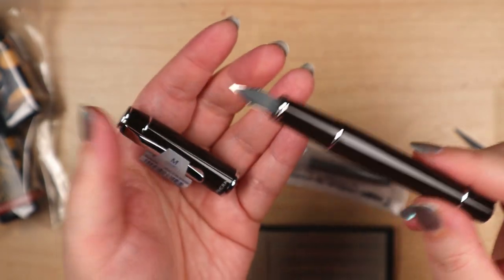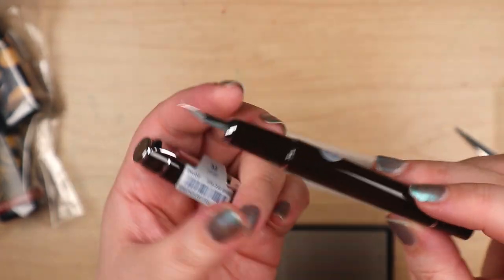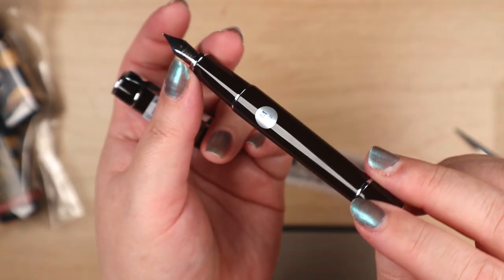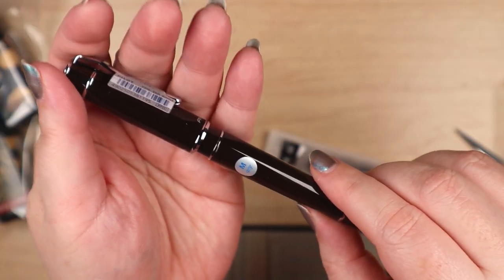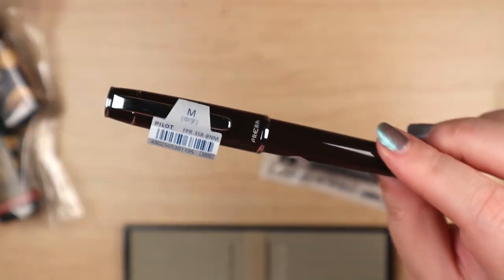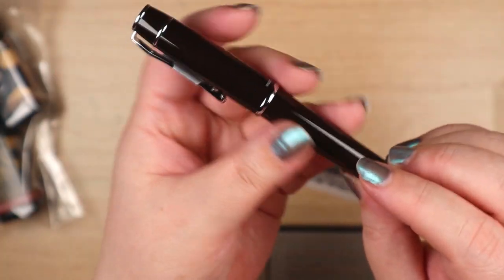It does look black, but it actually is brown if you look at it — it's not real noticeable. It is definitely a very rich brown, definitely not a black. But it looks dark enough. I love it — it is pretty sharp.